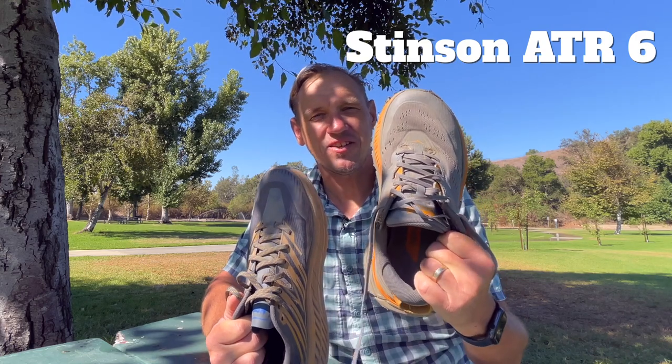The Hoka Stinson ATR6 versus the Hoka Speedgoat 4 — which one is better? It depends on who you are and what your foot is like. I tried the Stinson out a while ago and I have some other videos on that.